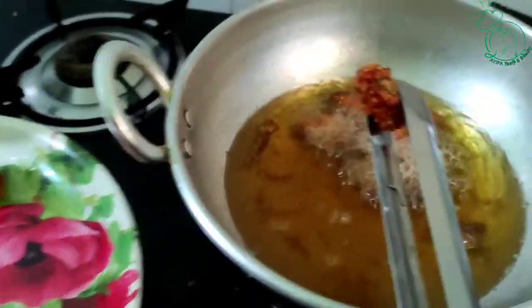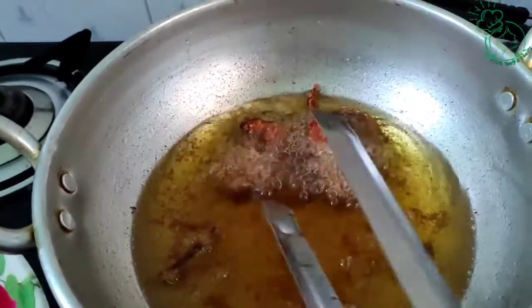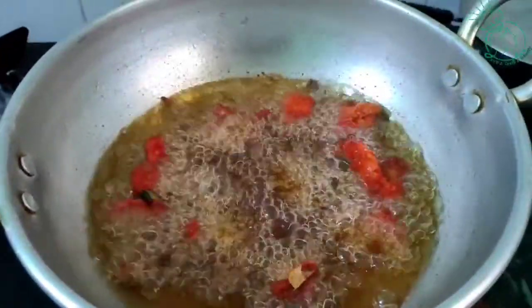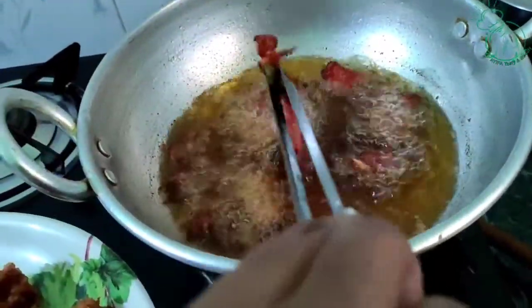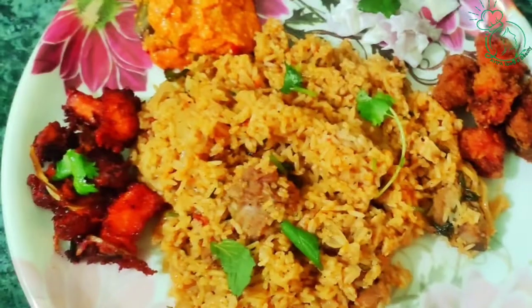We will fry the chicken with a different taste using masala and chicken. If you want to try it with a different taste, please comment on this video. Let's fry the chicken — add onions and fry it. It's crispy and nice to eat. The tomato chicken is ready. Please like, share and subscribe to our channel and click the bell icon.